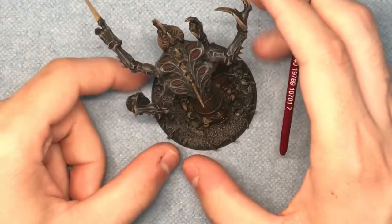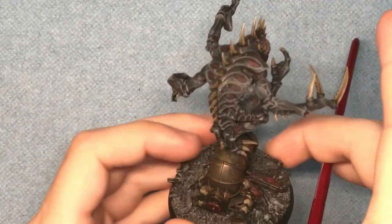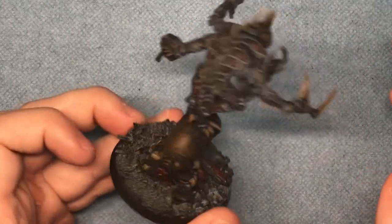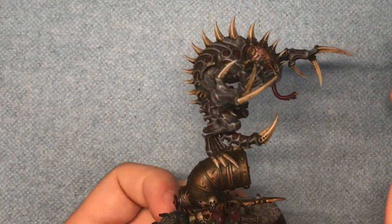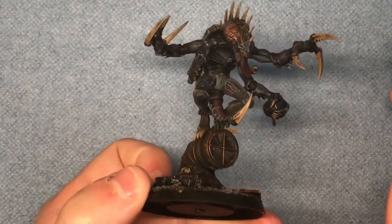Hello and welcome to part 1 of my video tutorial on how I painted my Genestealer Patriarch. I will probably at some point call him a Primarch and I apologize — I'm normally a Space Marine player, so I have a tendency to think in terms of Space Marines rather than the scum that they fight.